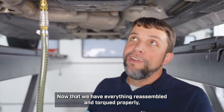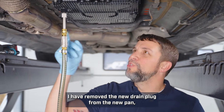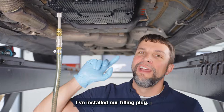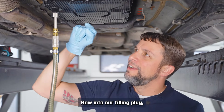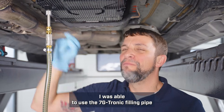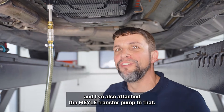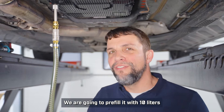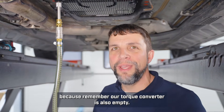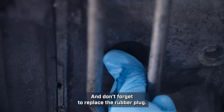Now that we have everything reassembled and torqued properly, I have removed the new drain plug from the new pan and installed our filling plug. I was able to use the 7G-Tronic filling pipe from the Myla kit and I've also attached the Myla transfer pump to that. We are going to pre-fill it with 10 liters because our torque converter is also empty. And don't forget to replace the rubber plug.